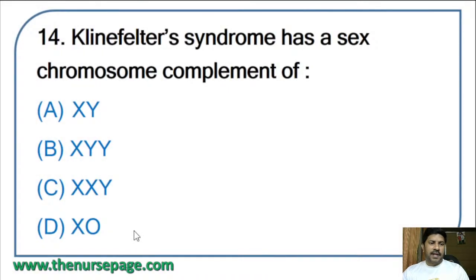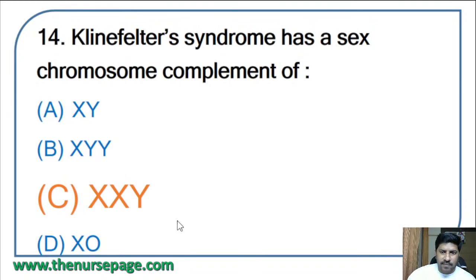Fourteenth question: Klinefelter syndrome has a sex chromosome complement of — XY, XYY, XXY, or XYX? The correct answer is XXY. Klinefelter syndrome is not inherited but rather occurs only as a result of a random genetic error after conception.